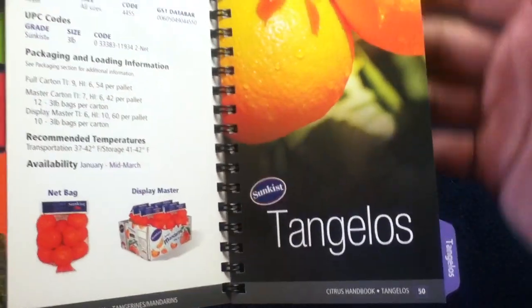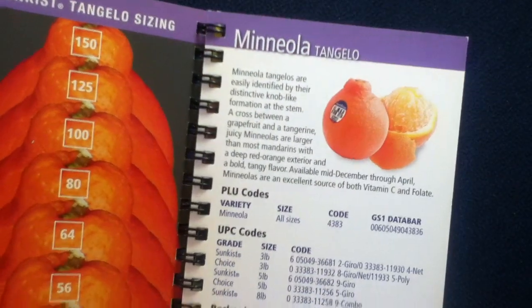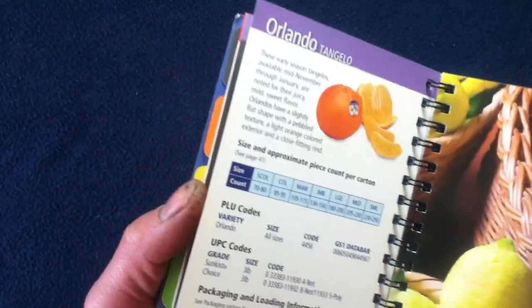Continuing with Tangelos — a sizing chart with that unique shape. The varieties listed are Mineola and Orlando.